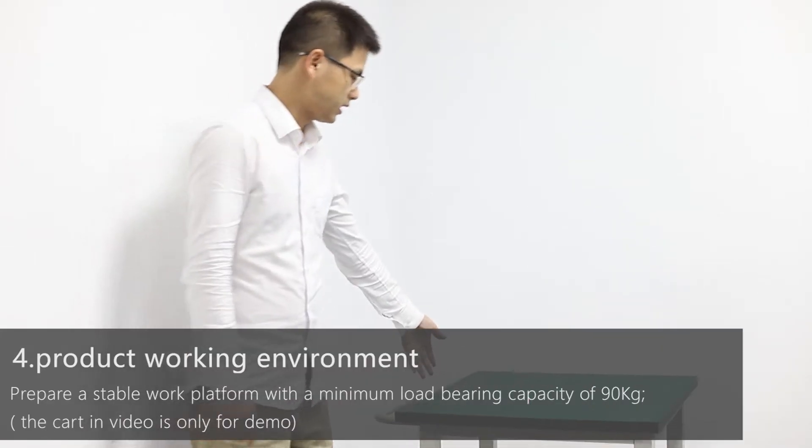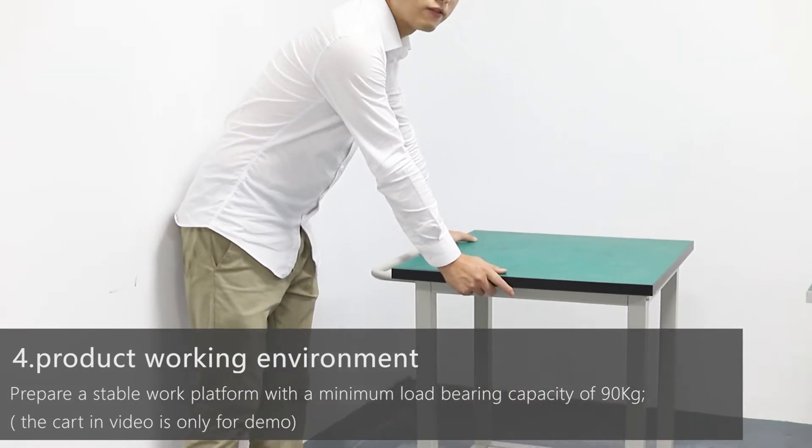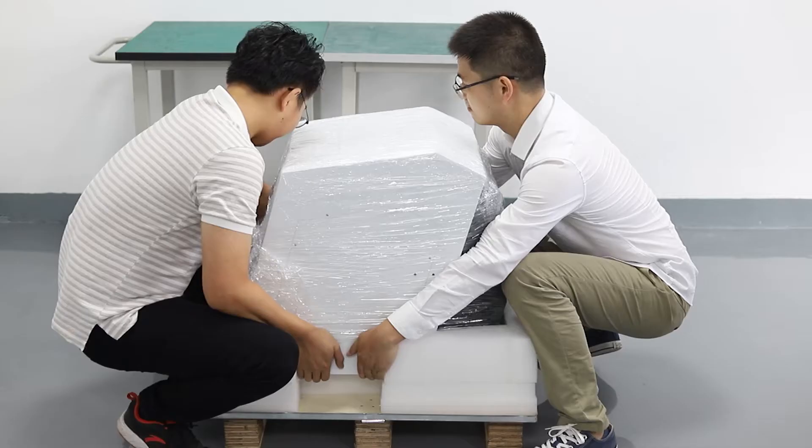Prepare a stable work platform with a minimum load-bearing capacity of 90 kg or 200 pounds. Load the mill on the platform. Considering the width, it is recommended that at least two people handle the move.